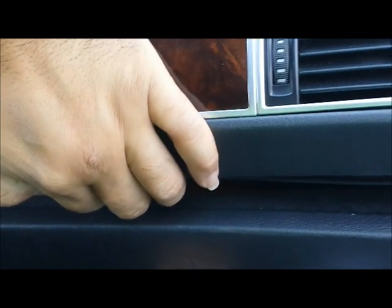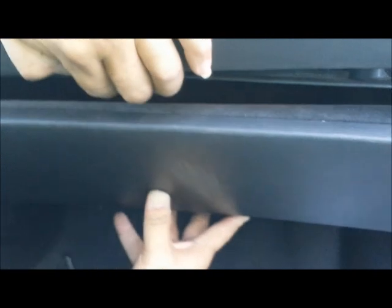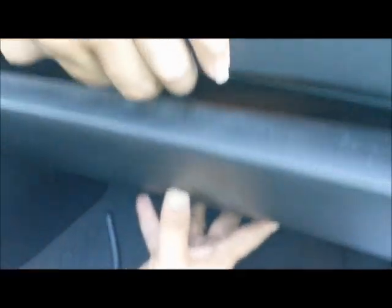Here we are going to show you how to remove the display interface box for Audi A6 2008. The display interface box is located under the glove box, and usually it causes the vehicle to have no display. That could be one of the reasons the display interface box is bad. To get it out, you have to remove the glove box first.